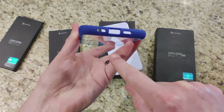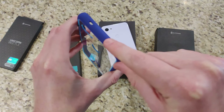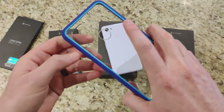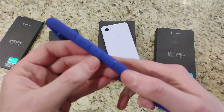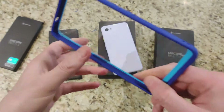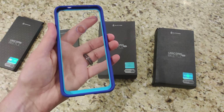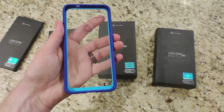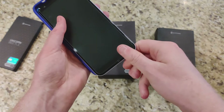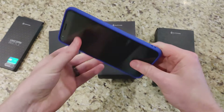You have all your standard cutouts for your charging port and speaker grill. Nothing on the left side, and on the top you have your headphone jack hole, mic hole, fingerprint scanner, and camera. The buttons are on the right-hand side. Just wipe down your phone before putting it in so no dirt gets trapped inside, then slide the buttons in first and you're good to go.